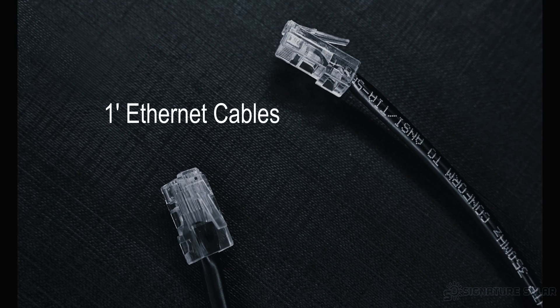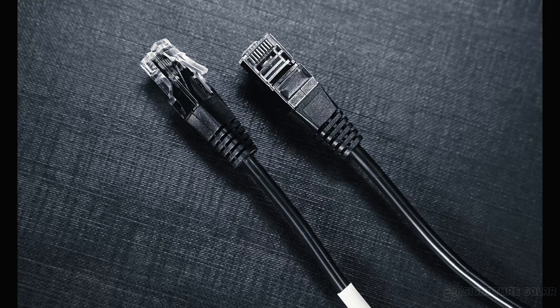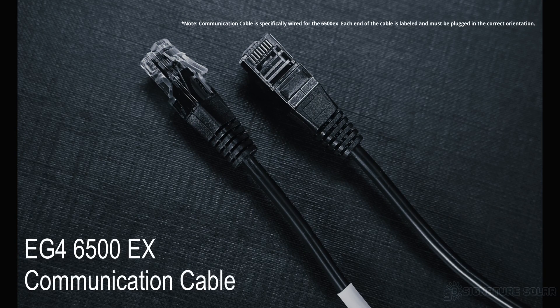You need two types of cables to complete this build. The first is the one-foot ethernet cables used for inter-battery communication. The second is the EG4-6500EX communication cable, which connects from the host battery's BMS to the host inverter for direct BMS communication.